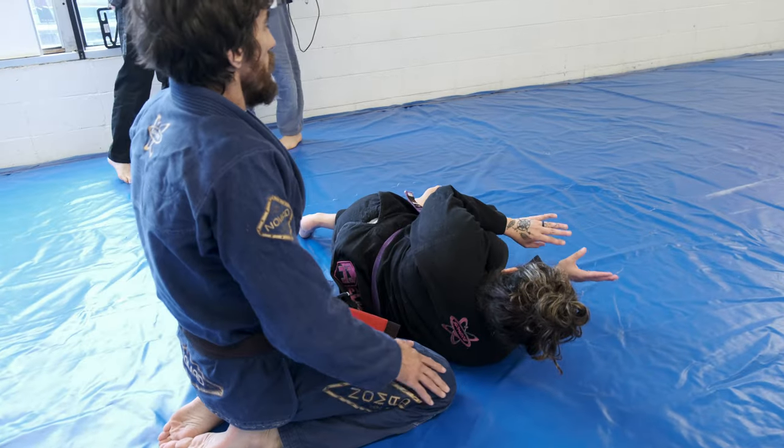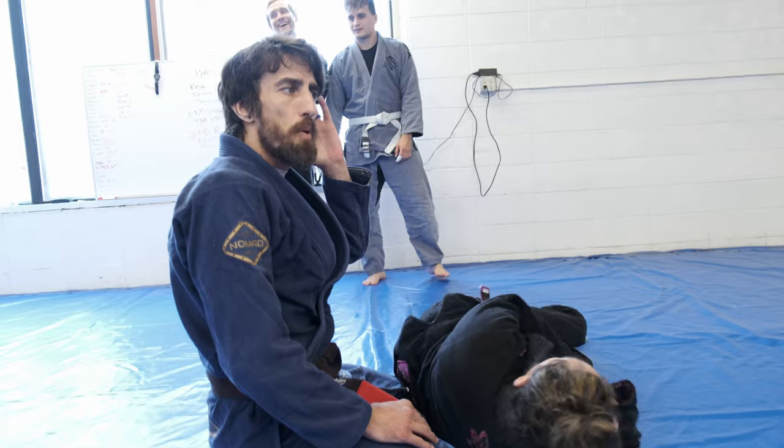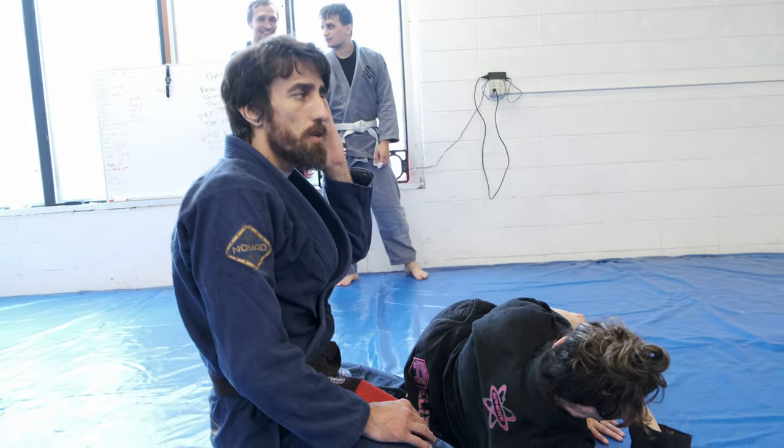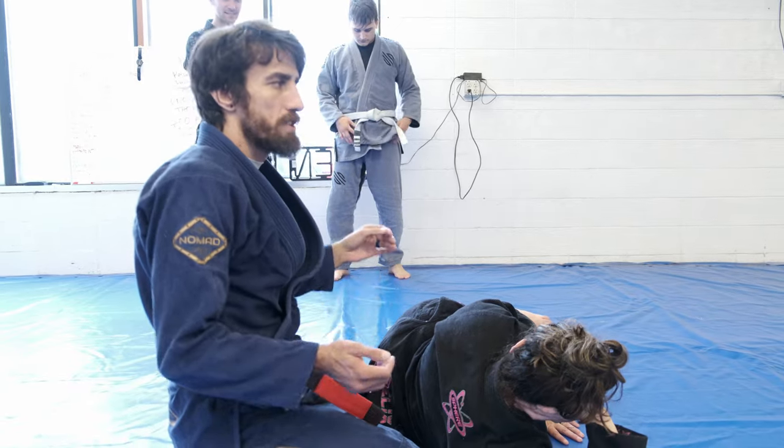This is a very basic movement, but it is very important and you will use it quite a bit. So it's going to be important to get good at this move — it's just a chair sit back take.